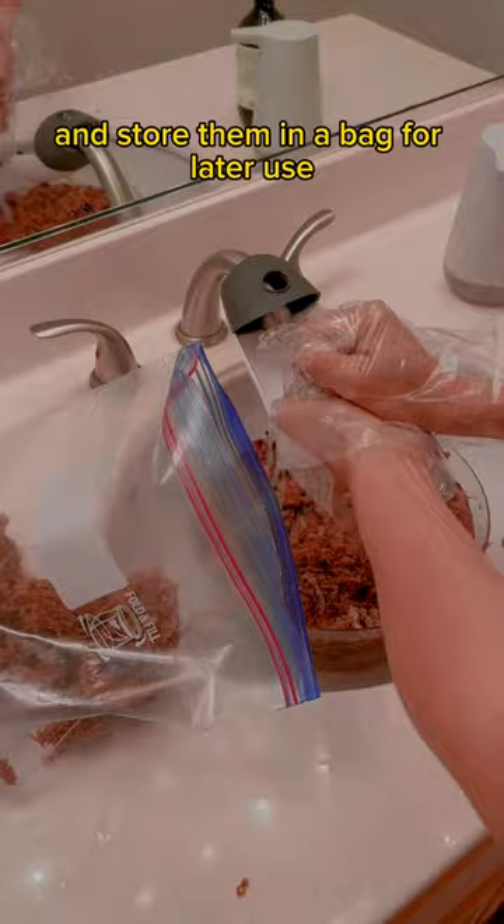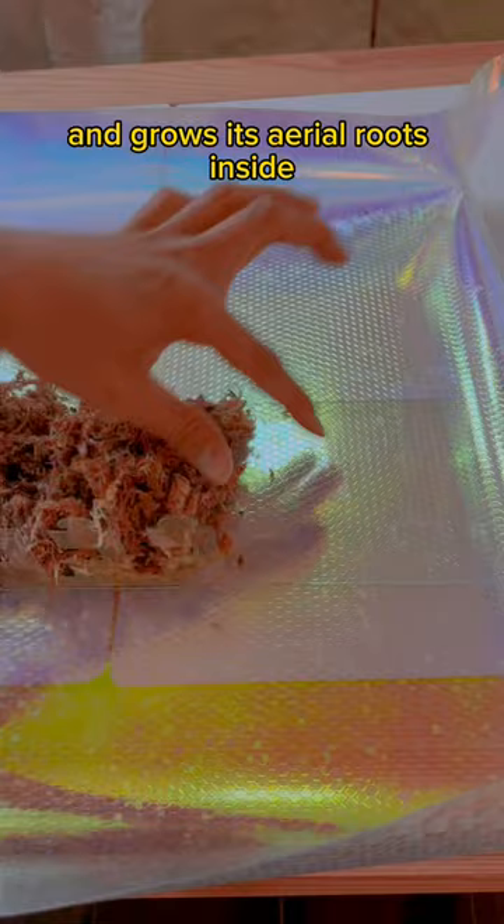If you've never made a moss pole before, it's a game changer for plants. Once the plant starts climbing a moss pole and grows its aerial roots inside, the leaves immediately size up.